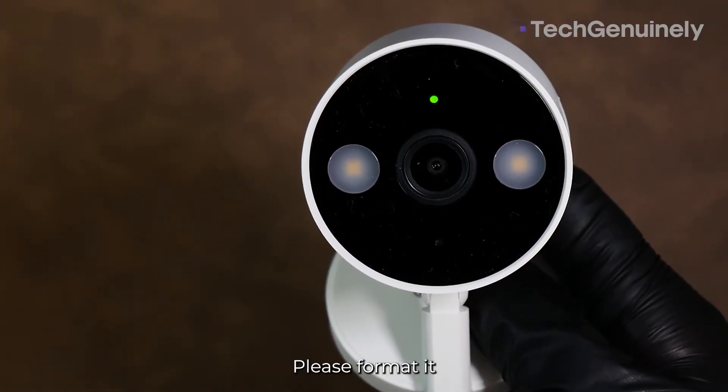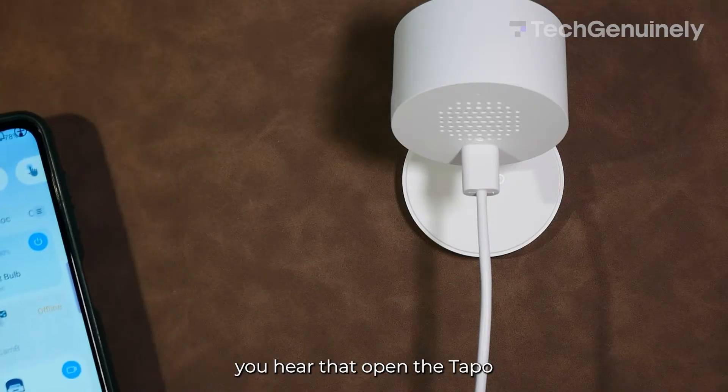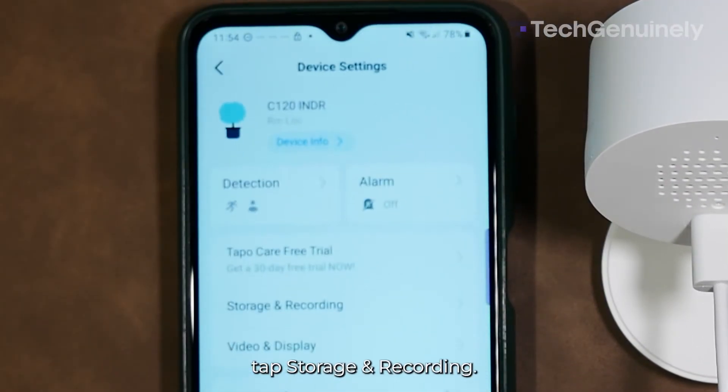The SD card is not formatted. Once you hear that, open the Tapo app on your smart device. Select your camera and tap the top right button to go to its settings. Once you're there, tap Storage and Recording.